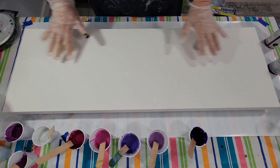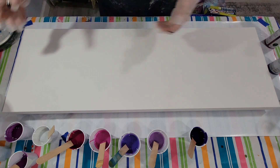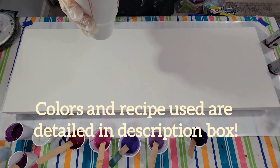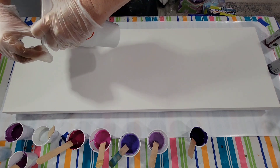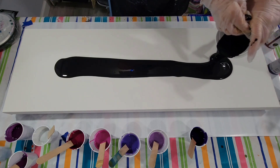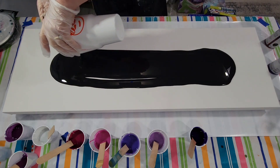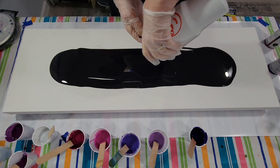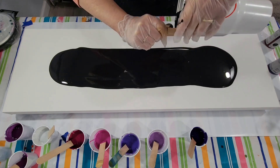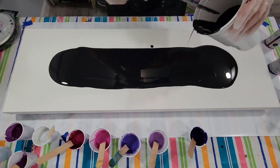I'm going to put down the black first, and then I'm going to apply the darker colors, and then I'll end with the lighter ones. I think that will work best. Here we go. I'll scrape every bit of this out — or not, it takes too long. I think that's enough.